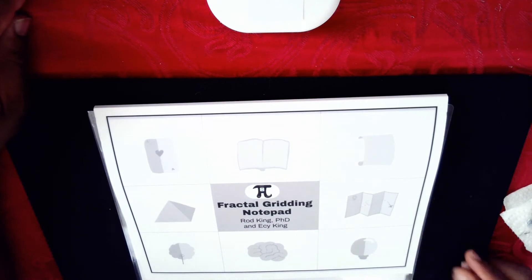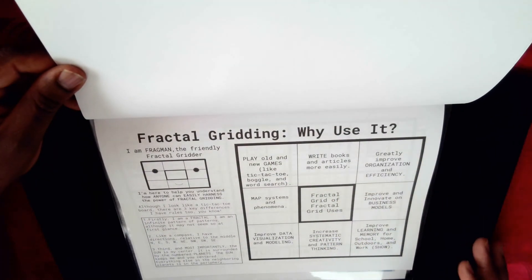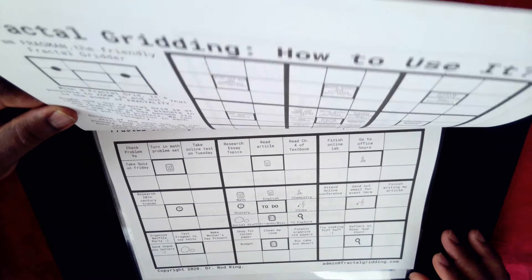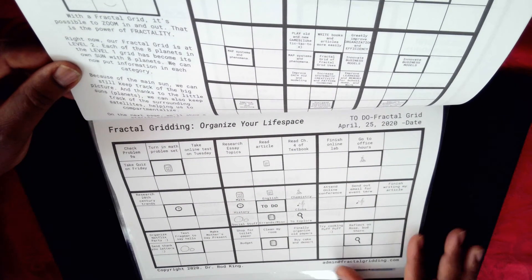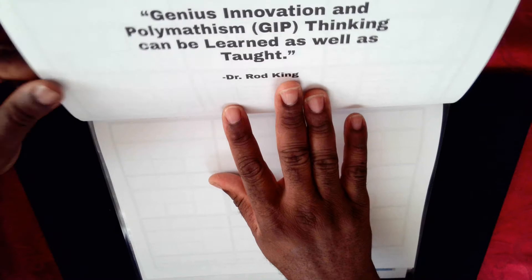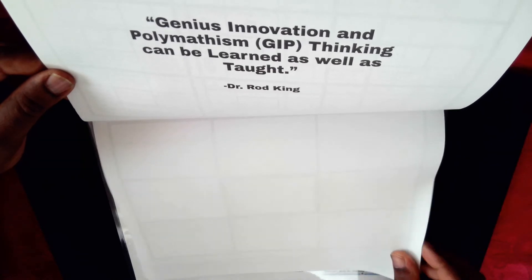It will help you to do one line multiplication as well as many other things. I shall take you through the fractal greeting notepad until we get to the section where we can focus on genius multiplication. The first page talks about fractal greeting, which is the process we generally use, and it also gives examples. The main focus is organizing your life space, but one of our beliefs is that genius, innovation, and polymathic thinking can be learned, and genius multiplication is a part of polymathic thinking.